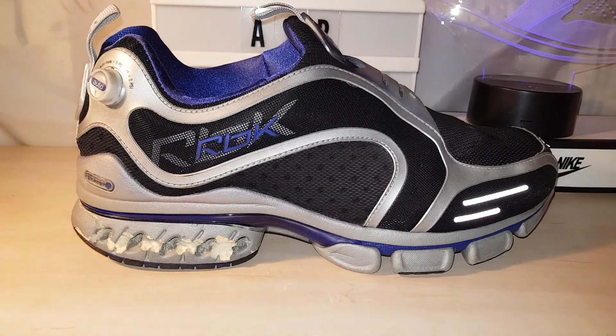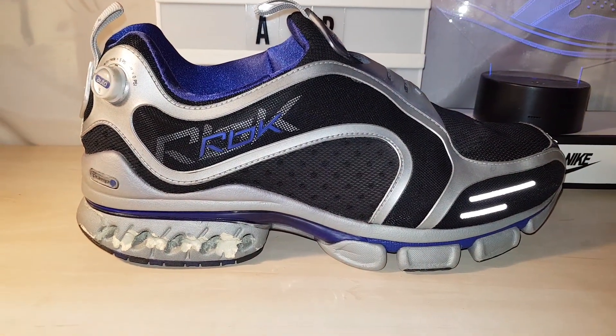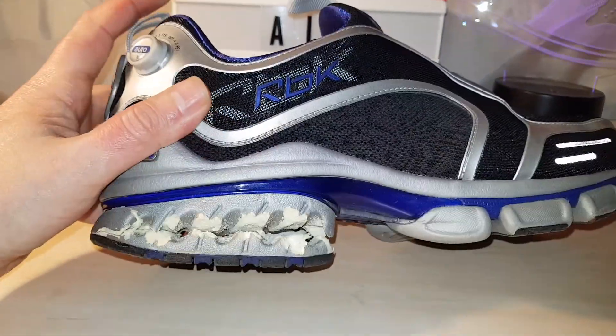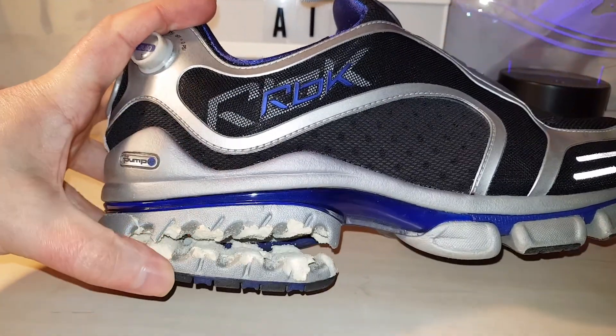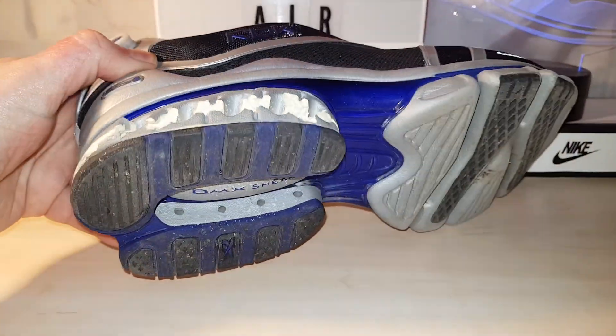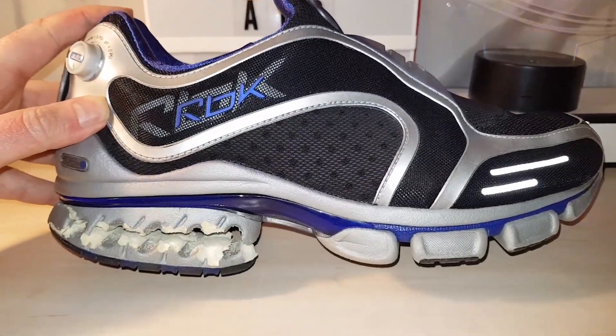So I thought I'd show you the inner workings of it, the pump technology. I had them on for a few hours yesterday and they finally caved. Just seems to be on this side though, but it is what it is. They're about 20 years old now.